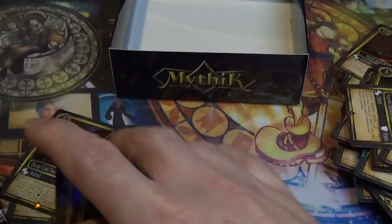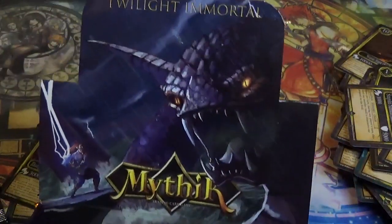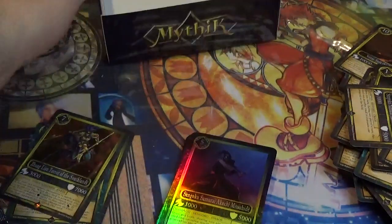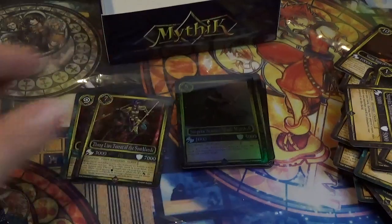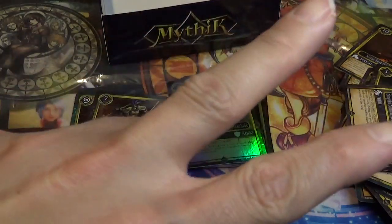With that, I want to say thank you for watching the video, and thank you to the fine folks at Mythic TCG for providing me with this booster box of Twilight Immortals. I hope you enjoyed the video, and if there's interest I might show a quick video on the basics of the game and how to play it. Until next time, this is Boosterboxbuster — I hope you enjoyed the video, and I'll see you next time. Peace!